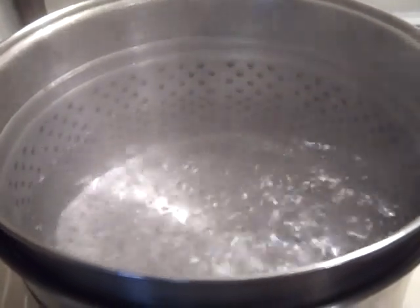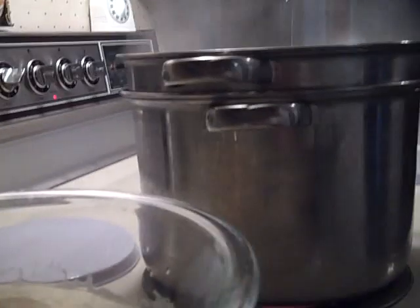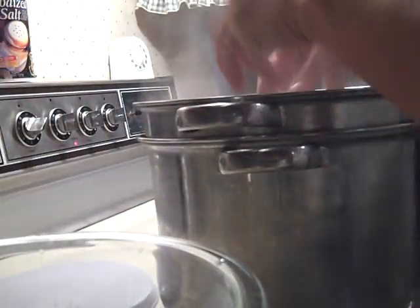The potatoes have to be blanched, and I use a pasta pot for this. Bring water to a boil and drop the potatoes in. What you're trying to do by blanching is remove some of the starch — if the starch is left in the potatoes when you dehydrate them, they will turn black. I found that steam blanching doesn't work well; they really need to be boiled.